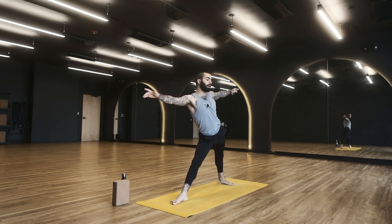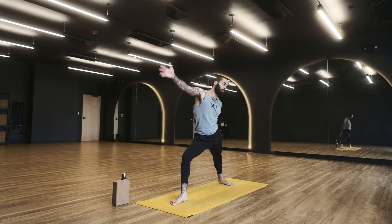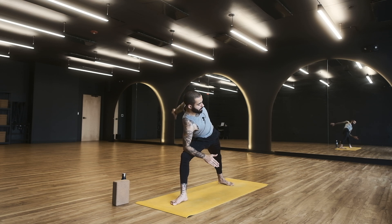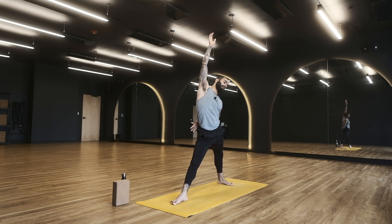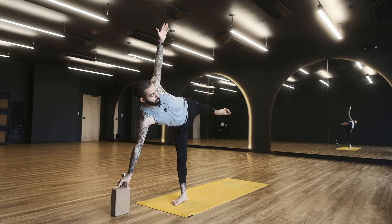Triangle pose — extend the right leg, reach the right hand forward, then drop the right hand down. You can let your right hand land on your shin or leg; I have a block here that I'll use in some poses. From triangle, start to bend your right knee and scoop the energy up into reverse warrior. From reverse warrior, come to side angle. Find your variation — I'm going to go for a bind today because I'm feeling it, it feels good on my shoulders. But you can always just keep your arms spread wide. Release any bind. Reverse triangle, just like reverse warrior, except we allow ourselves to straighten our front leg. From here, head into half moon pose — this is where I'll utilize a block, especially on the first round. Blossom into your balance, embrace the challenge, try to give yourself a couple breaths.